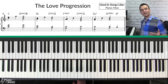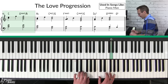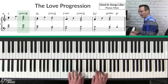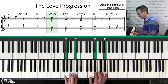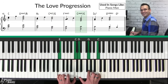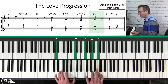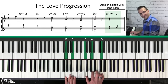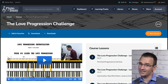A great way to get started: starting on C major, then the G add two over B, then A minor, then the C major seven over G — gorgeous — then F add two, C add two over E, D minor seven, and finally G nine sus four resolving. If you want to learn how to improvise over the love progression, we have a course called the Love Progression Challenge — I'll put a link below.